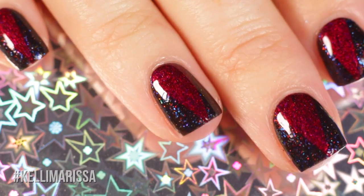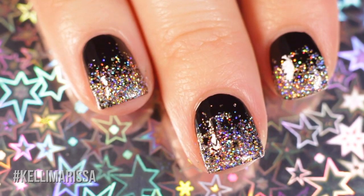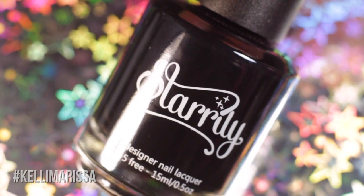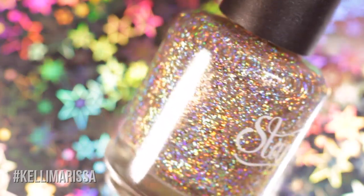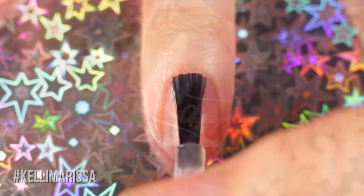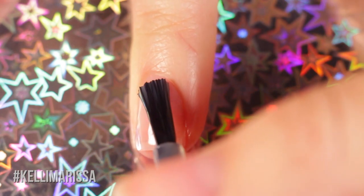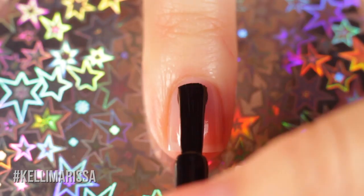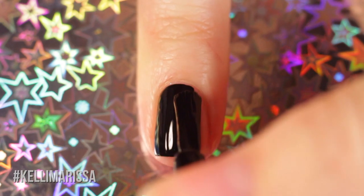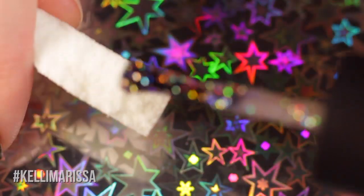Next up is a super classic glitter gradient featuring gorgeous holographic glitter. For this one I'm using base coat, Starly Vanta Black, and Starly Luna — another one of my collab shades. I start with a clean natural nail, apply base coat, then go in with Vanta Black as my base. This is the only polish in this video that is not holographic, but it creates a really nice effect for making the glitter pop.